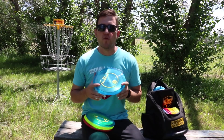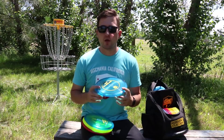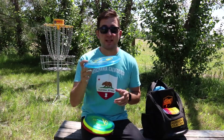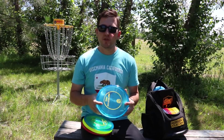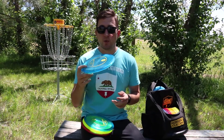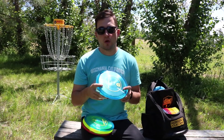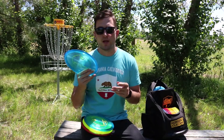The MD3 is a great stable to overstable midrange. For faster arm speeds, you're going to find the MD3 is a very straight flying midrange with a consistent fade at the end. For slower arm speeds, the MD3 is going to be a good headwind disc and great for those hyzer approaches. And for all arm speeds, it's going to be a great forehand approach disc.